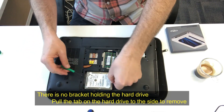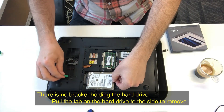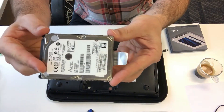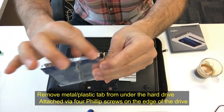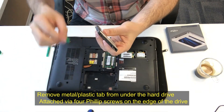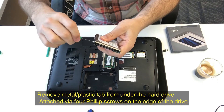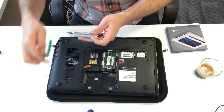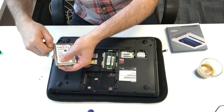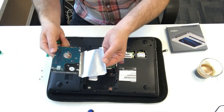There's nothing really holding in that SSD — it's got a tab, pull it, it just comes out. It has this plastic metal sleeve on it that's attached by screws down the side. Just take those screws off and take that sleeve off.